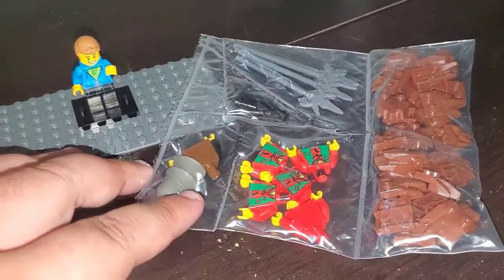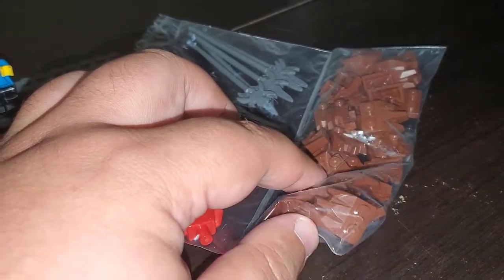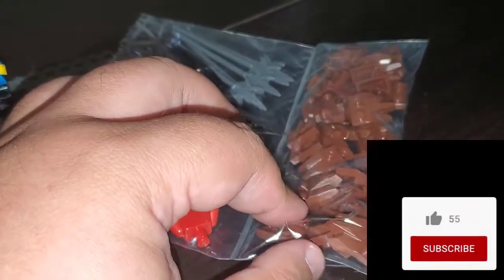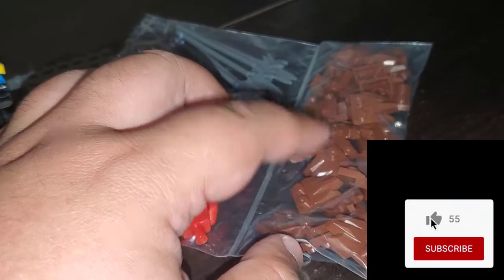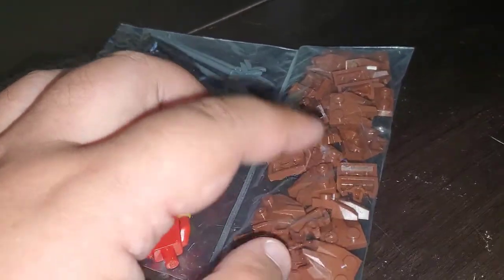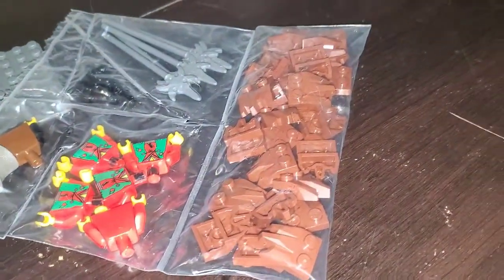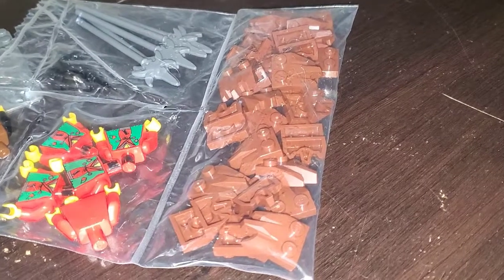I turned on the light to help with seeing everything here. The main component of this order were these — I think these were wedge pieces. I forget exactly what these were, but these are brown pieces that mirror those parts that came in the new 90th Anniversary Lion Knight's Castle.